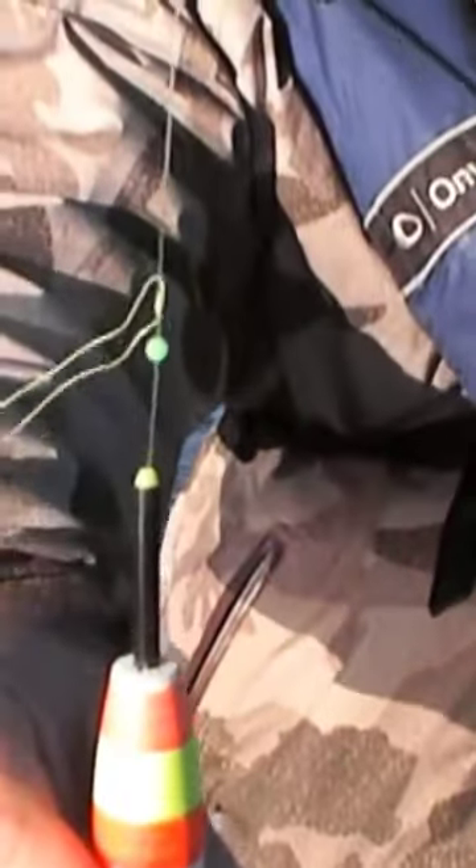The purpose of the setup, as you can see, is that the float comes all the way up to the knot. I can adjust this knot and adjust the depth of where my bait's going to be.